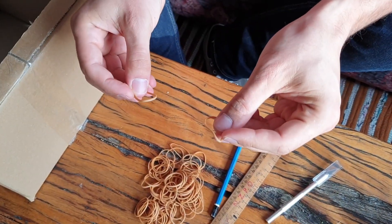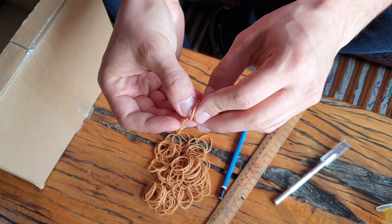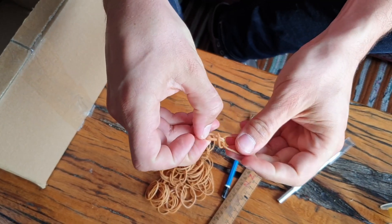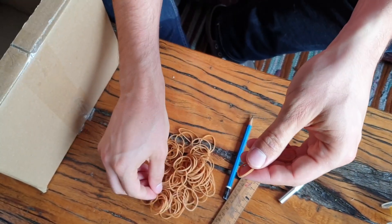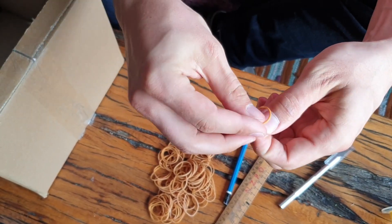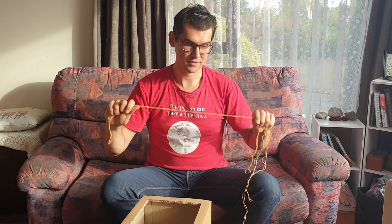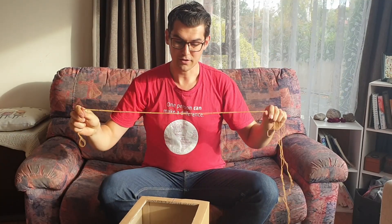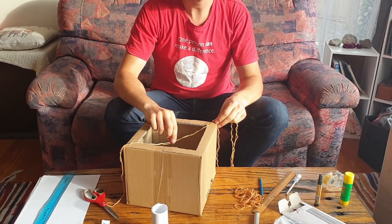To thread two rubber bands together, thread one through another and then fold it over and bring it back through itself. That way you can pull them together and make a little bow tie. Keep linking rubber bands together until you've got a long enough chain to wrap around the box. Make two chains that are more than long enough — as long as they can go across the diagonals of the box with a little bit of slack, that's fine.